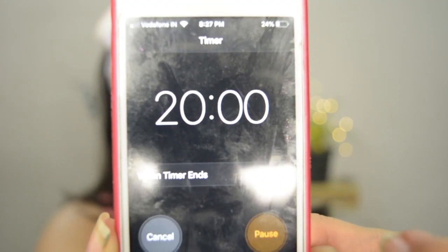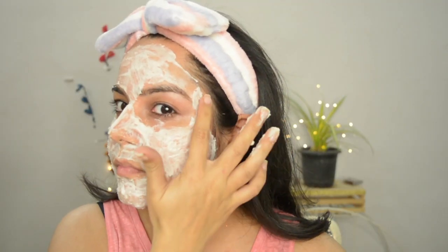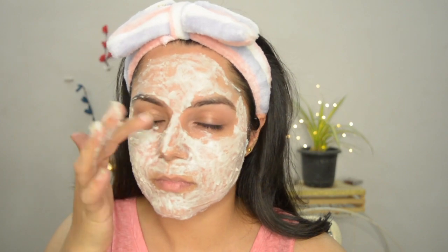After applying it in thick layers, leave it for about 20 minutes and wait for it to dry up. Now let's see what milk does — try using raw milk, which is rich in vitamin B, antioxidants, and so many nutrients.